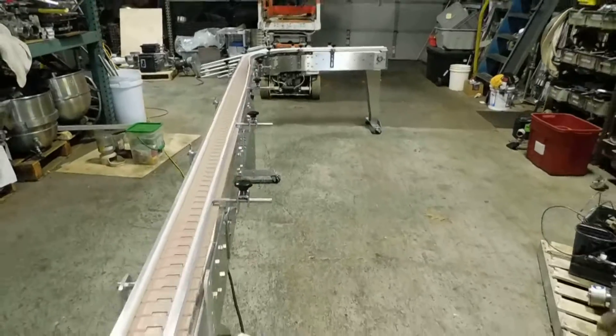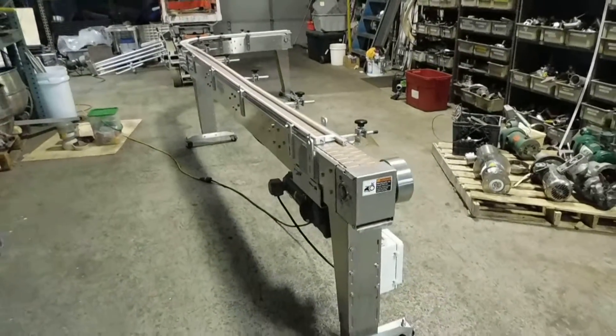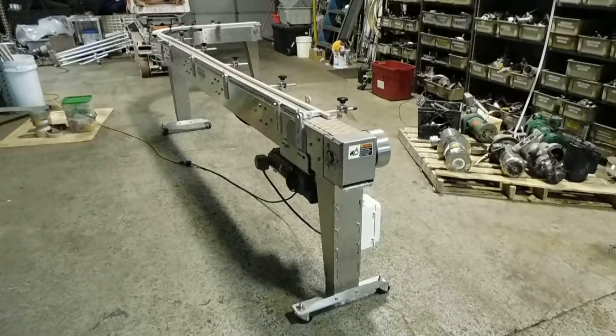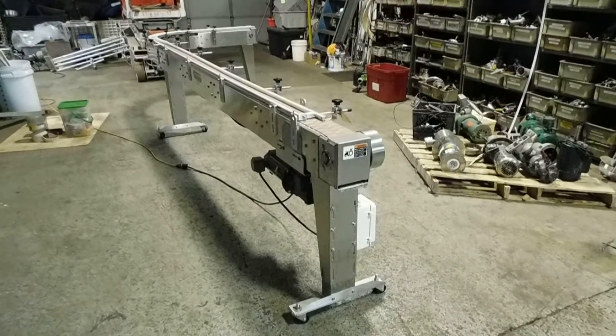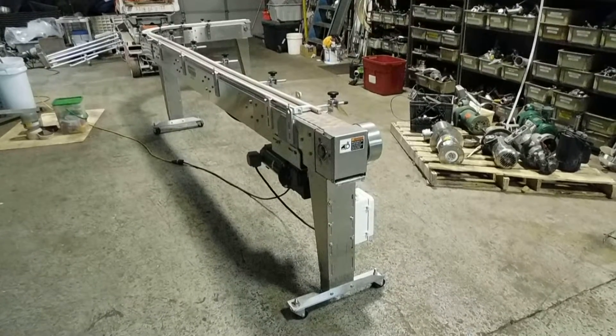We do have lots of conveyors in our stock — tabletop chain, belt, screw, and pneumatic. We hope you'll visit our website at www.champtrading.com. We look forward to hearing from you, and thanks for joining us for this video today.